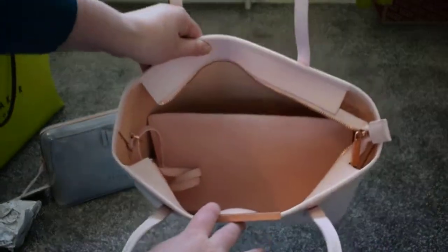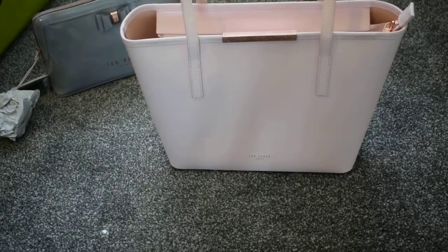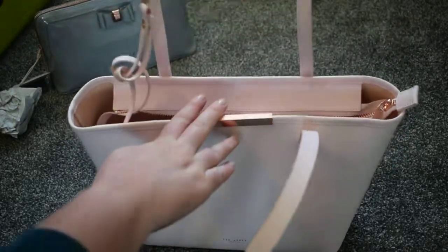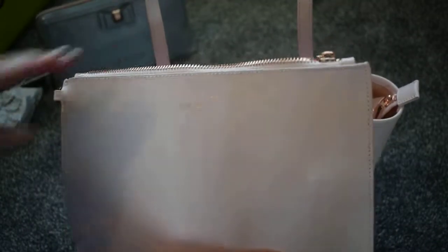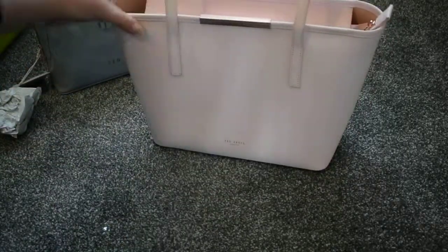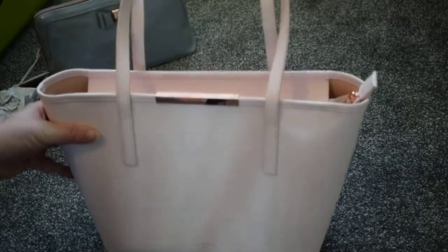It is just plain as well. It also comes with another heart bag, which is like a little clutch bag. This was £90 from Ted Baker, and I really, really like this bag.